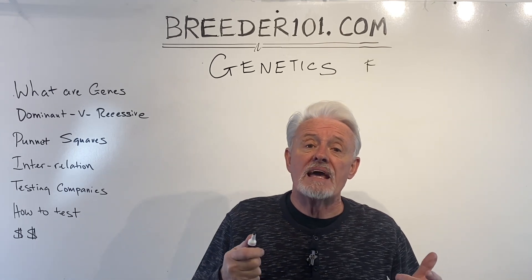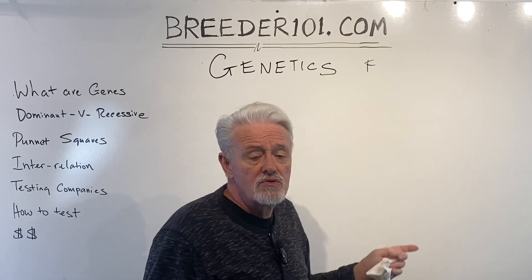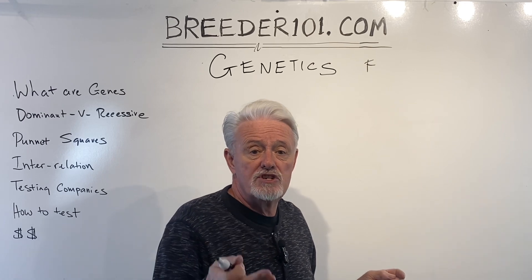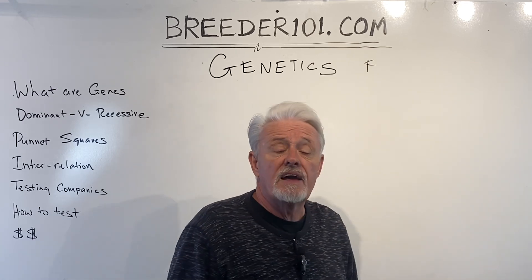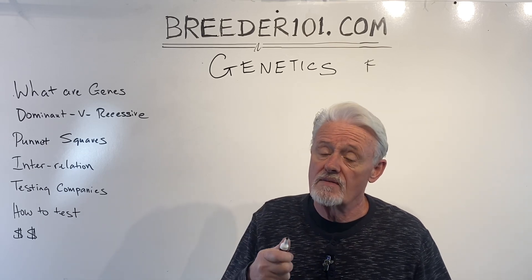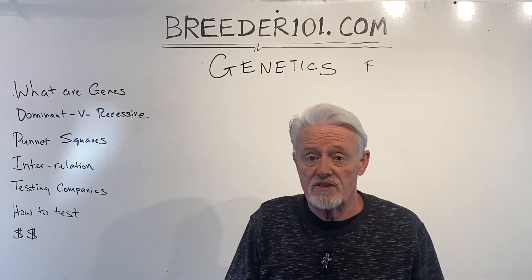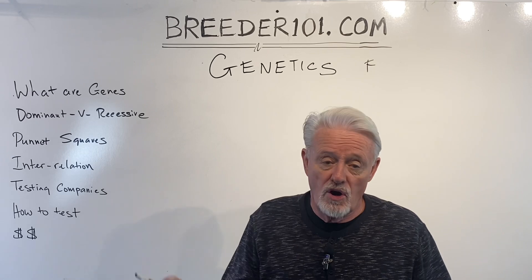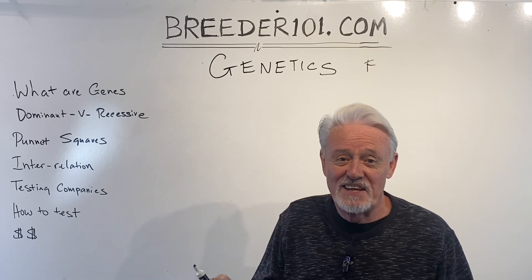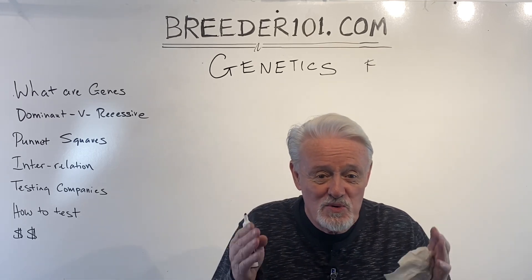How much of this stuff is there? There are about 22,000 DNA pairs that make up me and you, your sisters, brothers, mums and dads. There is a similar number in a dog, though they differ in terms of how they physically lay in the DNA strands. That's the reason, by the way, that you can't get a human-dog hybrid — they can't procreate together. They have to be the same species.